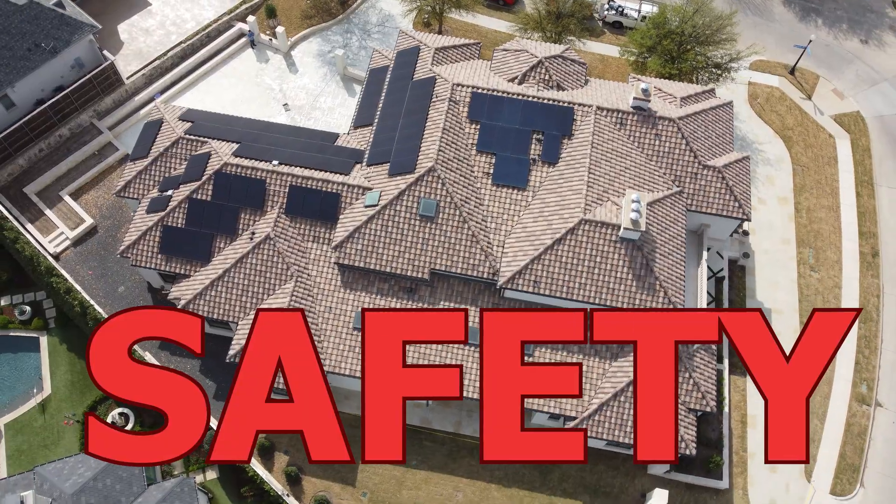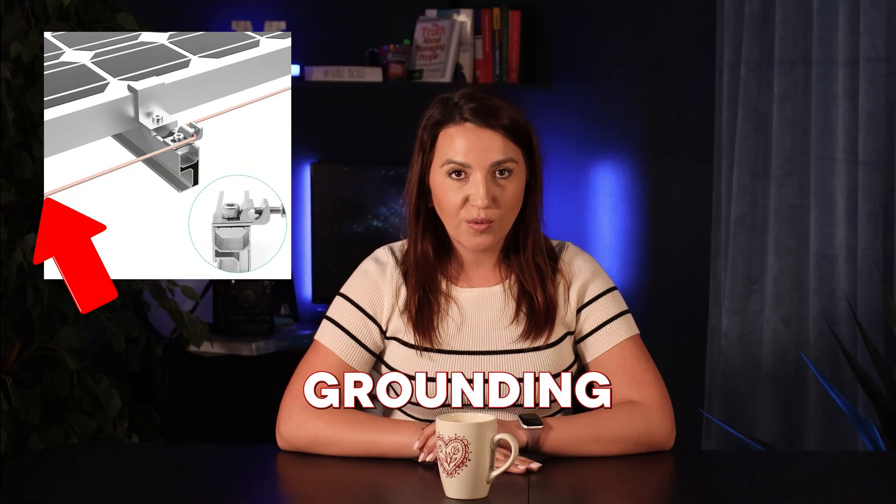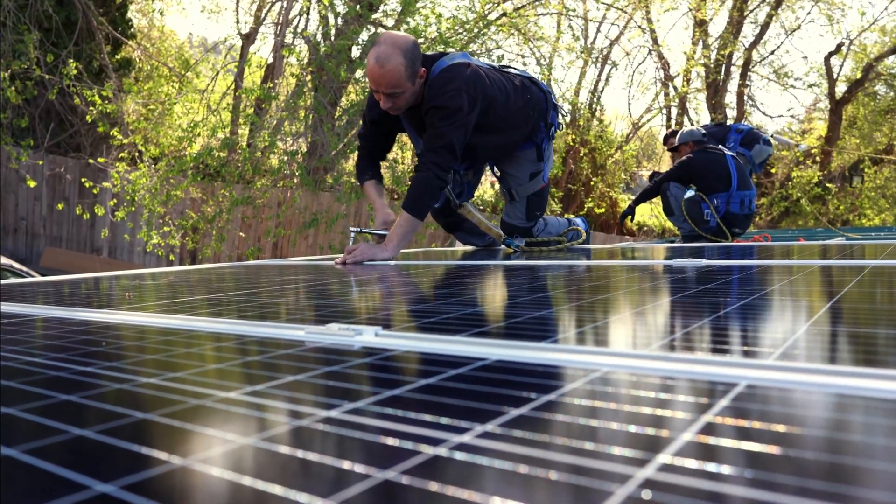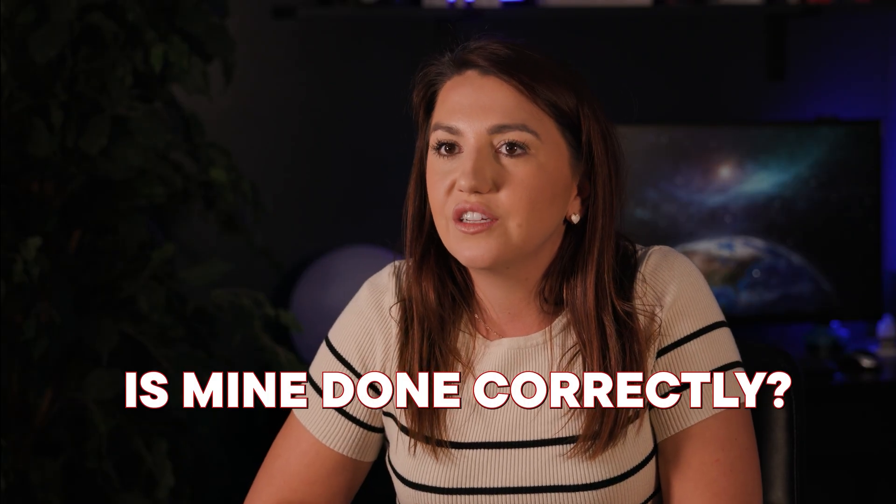Hey guys, it's Martina here. In today's video we're going to talk about something that's often ignored but absolutely essential to the safety and performance of your solar system, and that is grounding. If you've ever seen those thin green or bare copper wires connected to your solar rails or combiner boxes and thought 'what is that,' this video is for you. Even if you've never thought about it, you should still stay and learn.